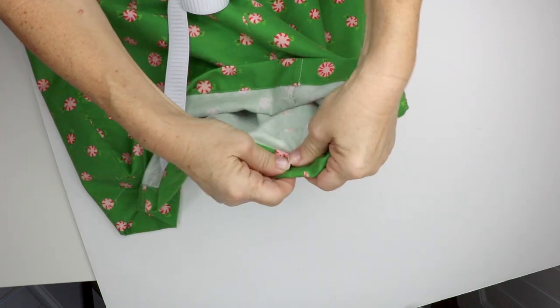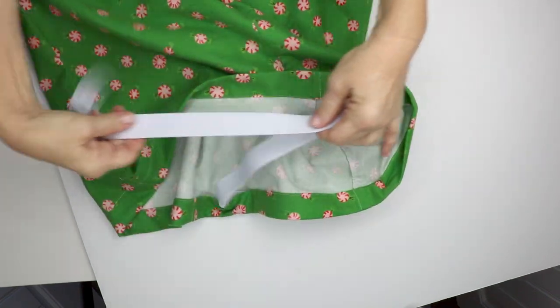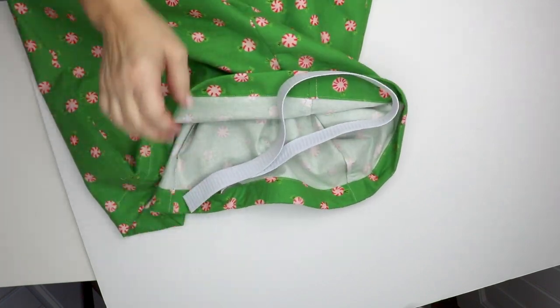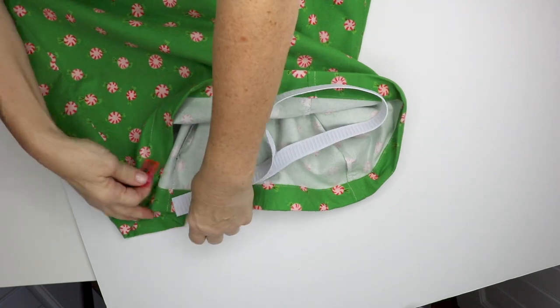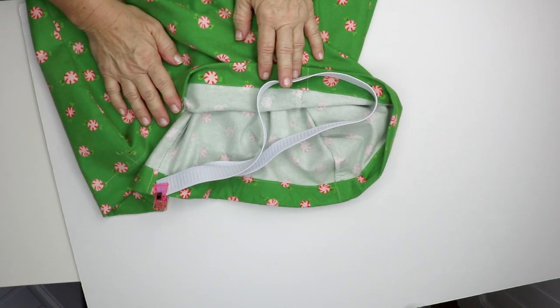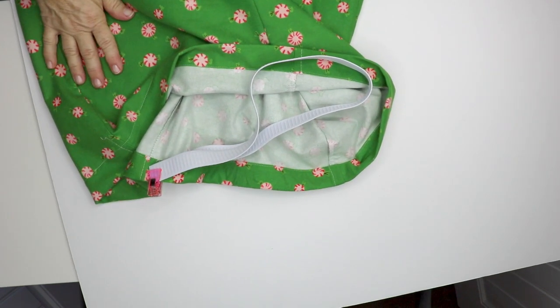It's pretty easy. As you do this, when you get near the end, I usually pin the elastic in place so that it doesn't go into the casing and I have to dig it out or redo the whole thing. So I'll just clip that for now, go ahead and run the elastic through, and show you what I do at the end.